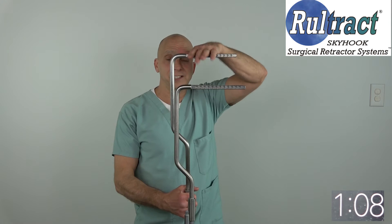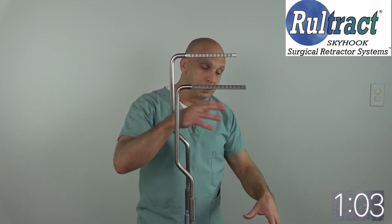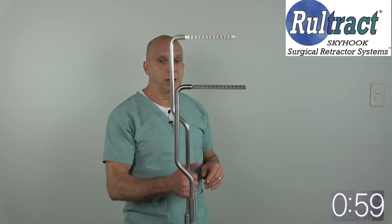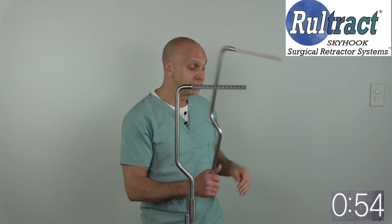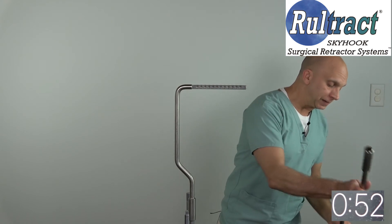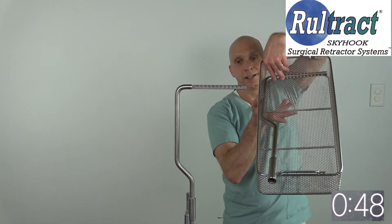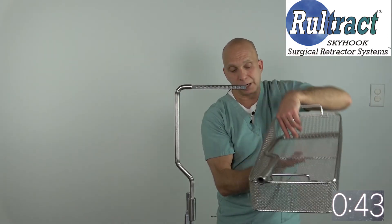If you have the extended length top post, you're kind of stuck at that height. So if you have a smaller patient, you might have too much height for a very small chest. The other problem with the extended length top post is that it does not fit in the standard size tray that all of your other Roletract equipment is probably in — you can see it sticking out. It has to be wrapped separately and brought into the room as a separate item, which could be a problem.